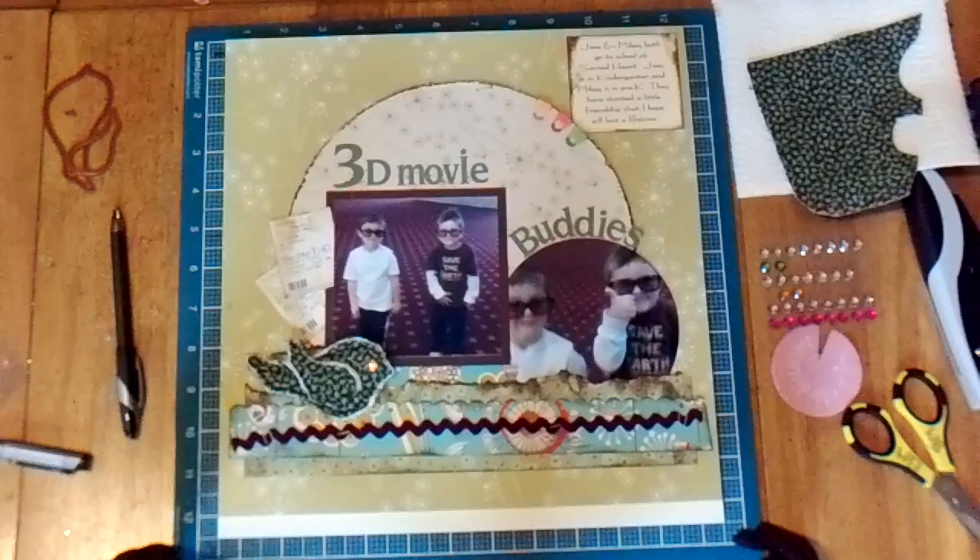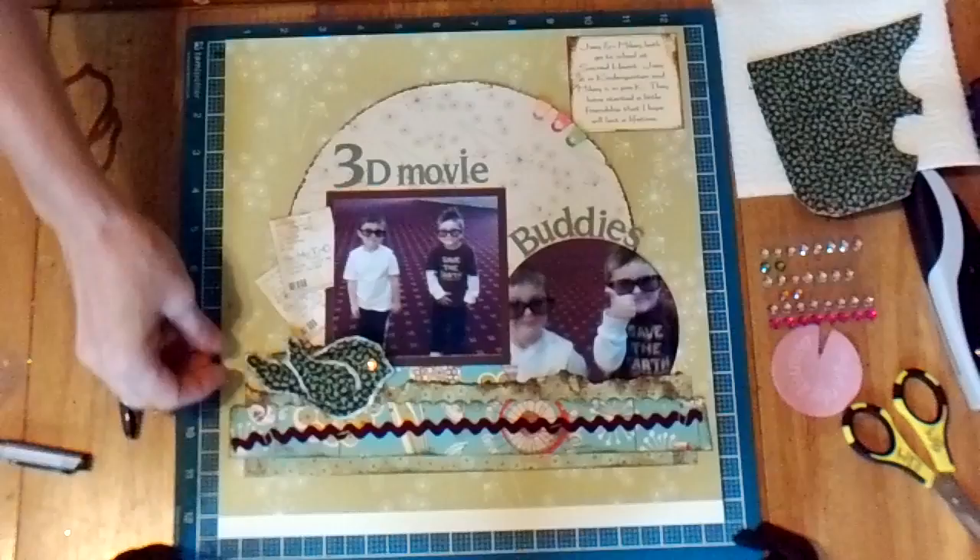Hi everybody, it's Wendy Basin again and I'm going to show you today a little trick that I've come up with for making these cute little birds for my pages.